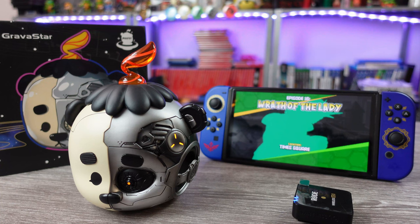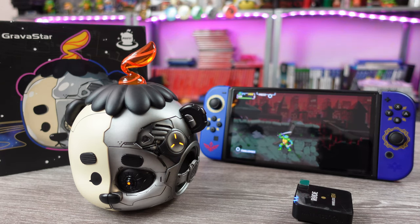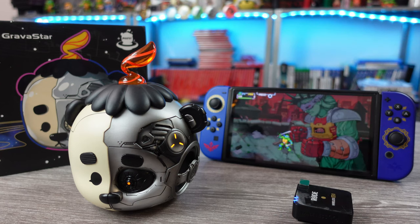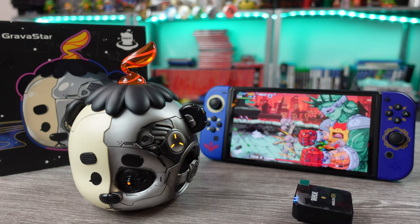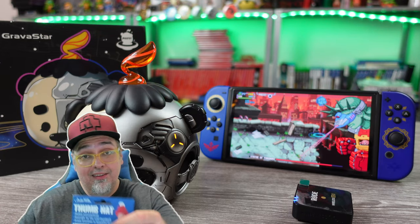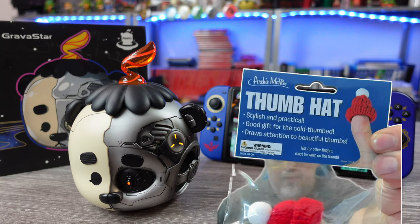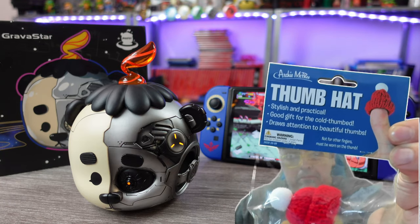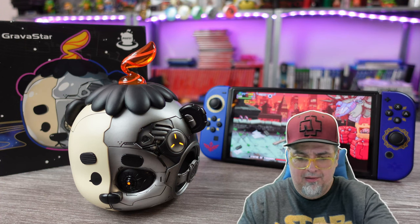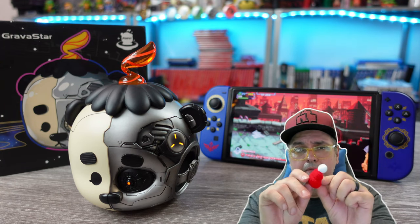So as you can hopefully hear — the audio is not earth-shaking, but it definitely beats the Switch OLED's built-in speakers, which is not really a hard thing to do. The OLED model is supposed to have better audio and speakers built in than the original model, so there's that. If you like the mech panda head speaker from Gravastar, it is currently selling on their website for $89.95, but they usually have a discount code listed at the top of their site for first orders. With a speaker like this at this price point, you're paying more for the aesthetic and design than anything, but Gravastar does seem to produce some decent quality speakers.